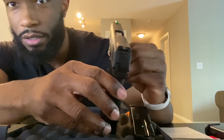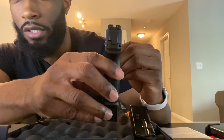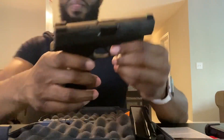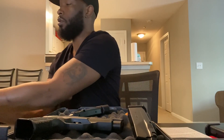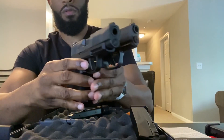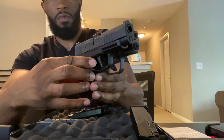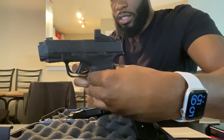Let me show you guys the sights. You can see the night sights that come on it — there's your sight picture. I'm also going to give you guys a visual comparison to the Hellcat. They're about the same height, but you can clearly see the difference in slide length between the two.